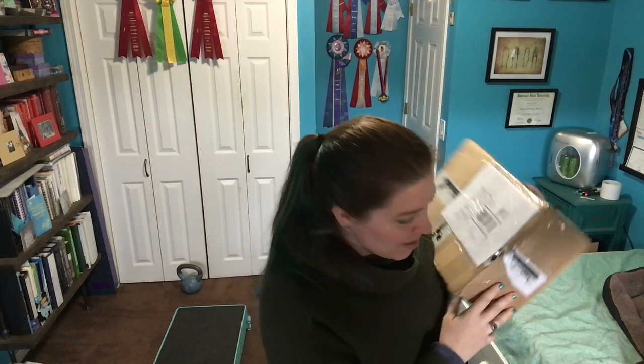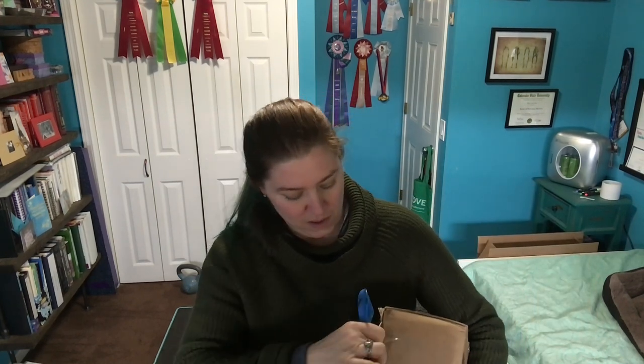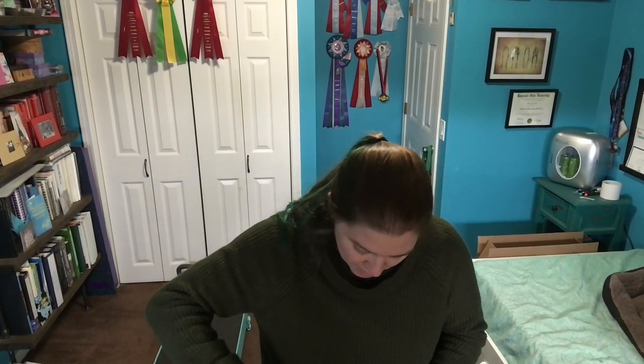Guys, I just got a box from Flexiness from my great friend Katerina, and I'm super excited. I think I know what it is, but I'm going to open it up right now to show you and talk about it. Let's get opening. I'm going to be really careful with the scissors because I don't want to accidentally cut anything inside. I'm going to open this up and see what it is.